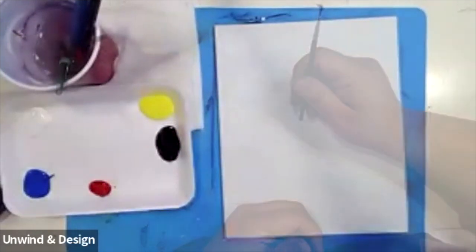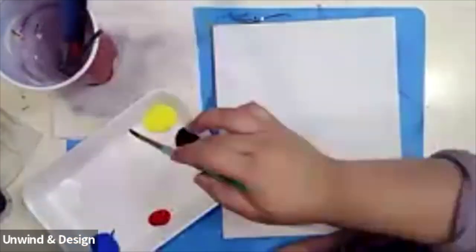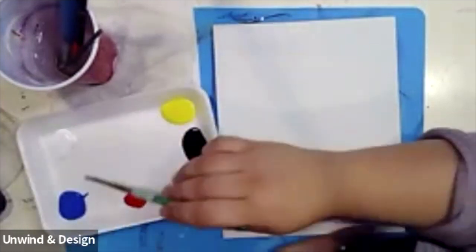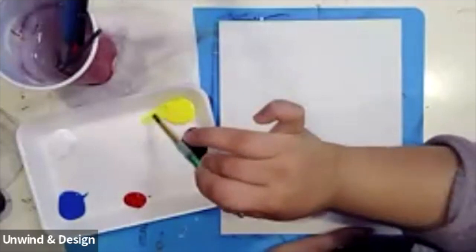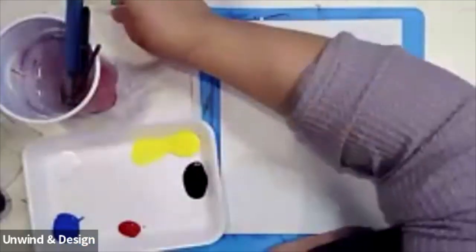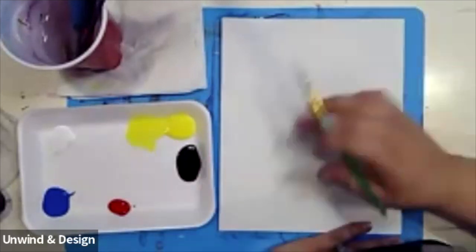We're going to get started. Let's use our round tip brush to create an outline. We're going to start by adding a little bit of water to the corner of my white. I always mix around the corners of my paint — I hardly ever mix right in the middle — so I can use only this amount of paint for all my painting. I add a little bit of water to the corner, pull in some yellow, and mix it on the side.